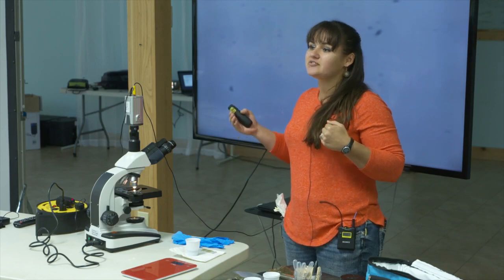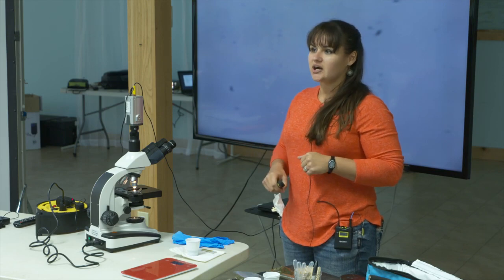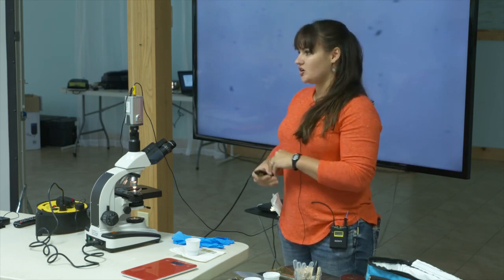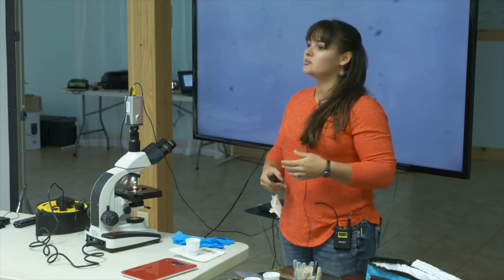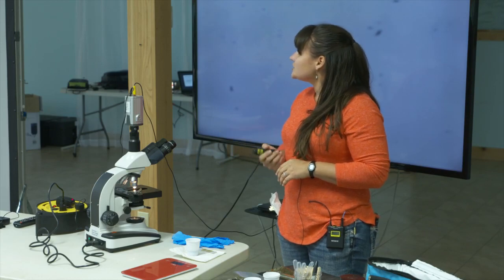Your Eimeria species — unfortunately in sheep and goats there are like seven to nine different species that can infest them. If you've got one and you turn around and bring another buck in and he's got another one, there's a good chance all your goats are going to have it. That's when they've talked about: don't buy your worms, don't buy your parasites.